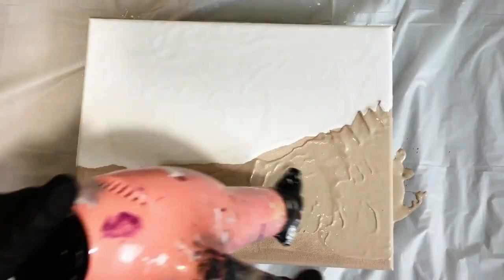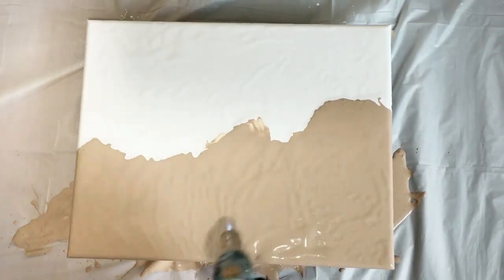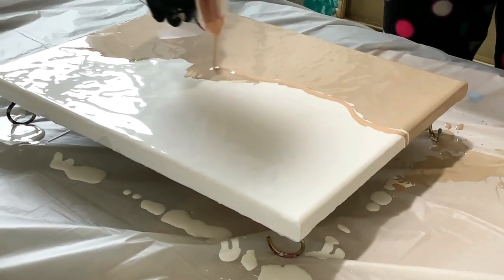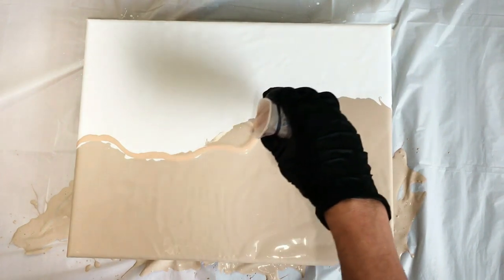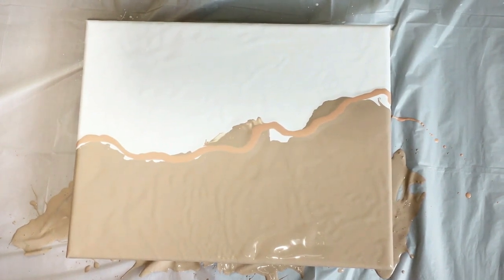I'm putting on my flood coat of the background colors and I've basically split my canvas in two between the sand color and the white. Here you can see I'm straining that color right out. All of my colors except for the white are leftover colors — most of them have been sitting around quite a while.